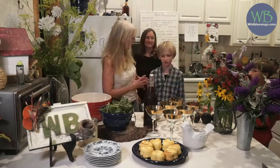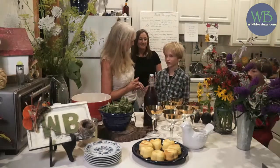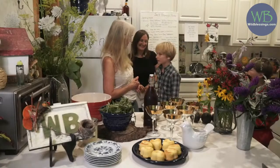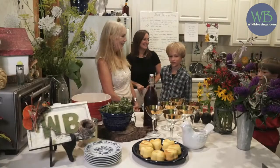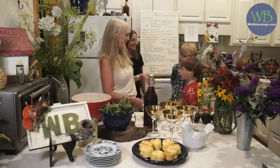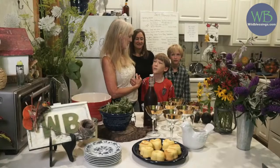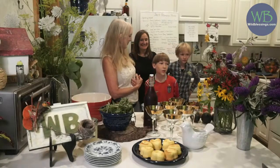This is Ben. Ben, what part are you playing today? Laertes. And this is Gideon. Gideon, what happened to your face today? I got poison ivy while we were camping a couple days ago. He was just in time for this class.